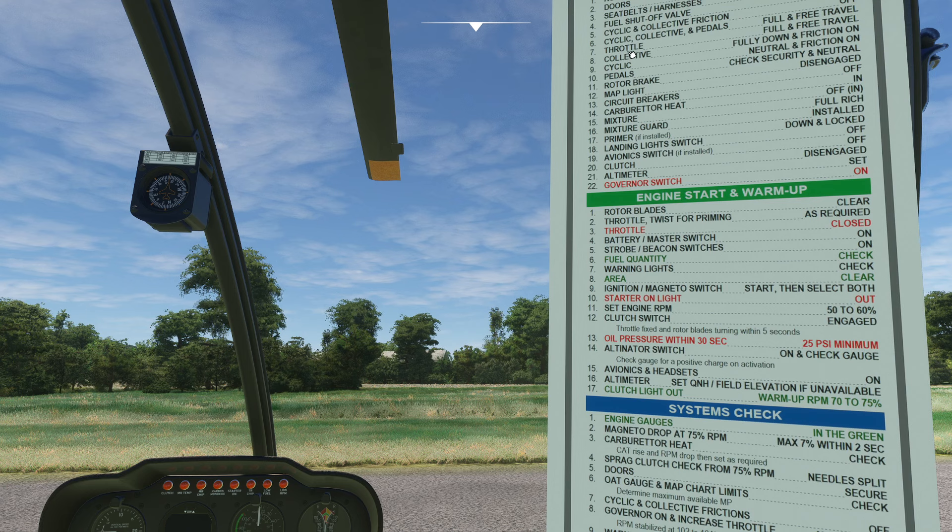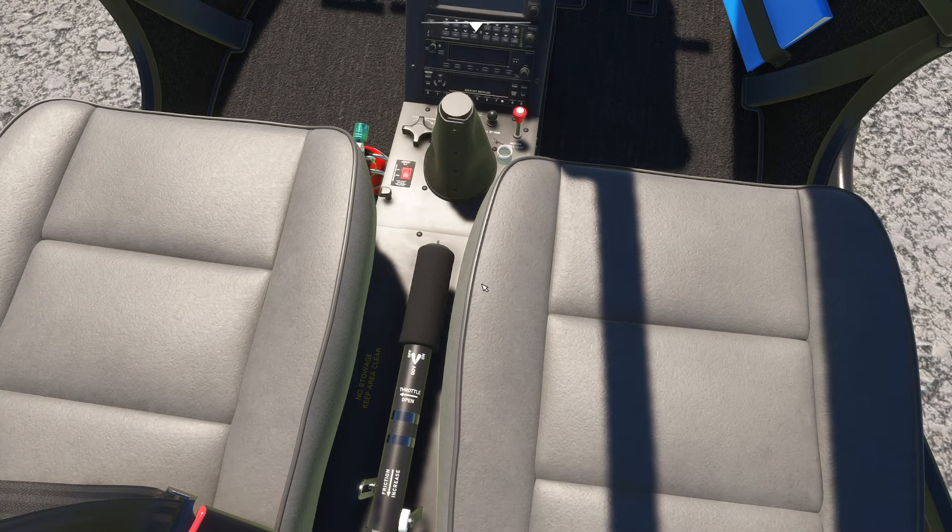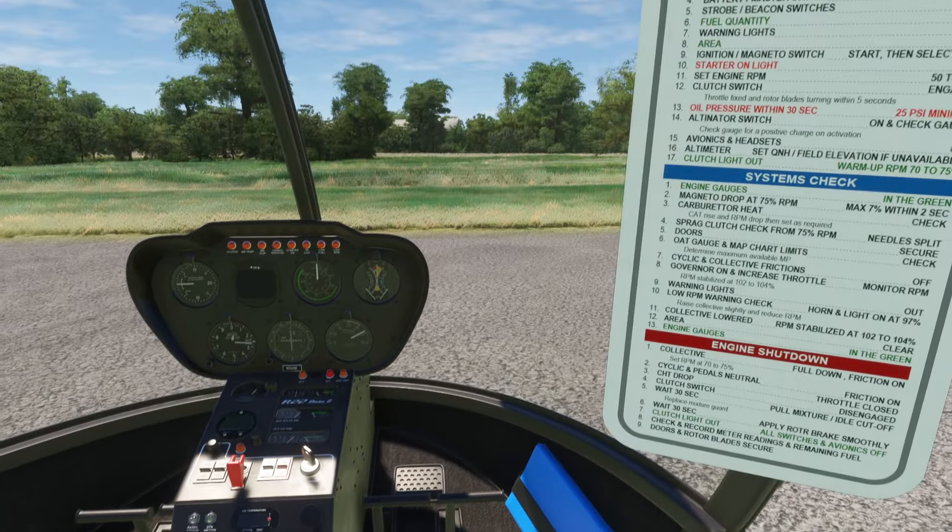Let's see here. The throttle is going to be full, free, and full of travel. The throttle is going to be this little thing here. We twist the throttle in this helicopter, which is really handy for us.